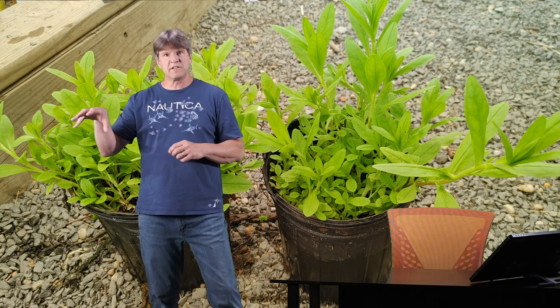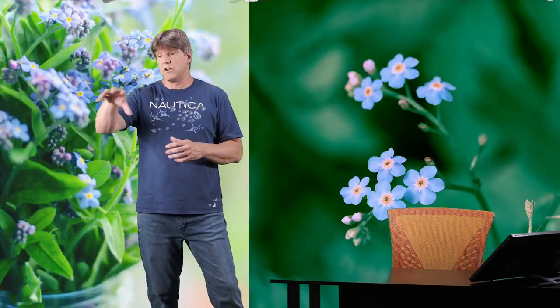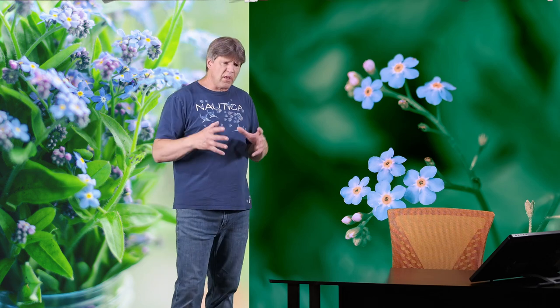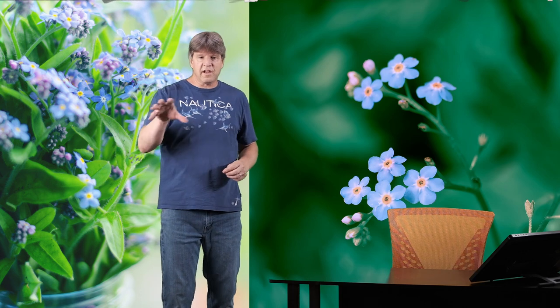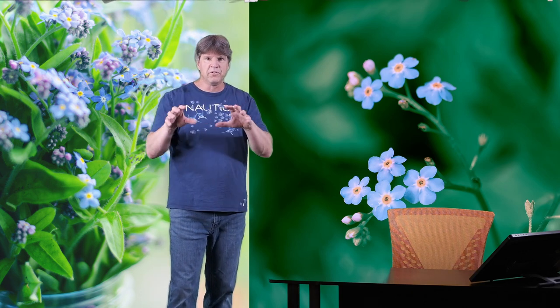If you have a water garden with a lot of rocks around it, planting these around the rocks is really cool. Along the shallows of the pond they form nice little clumps, and with those little blue flowers they just kind of fill little gaps and crevices in between rocks and boulders — that looks really, really nice.